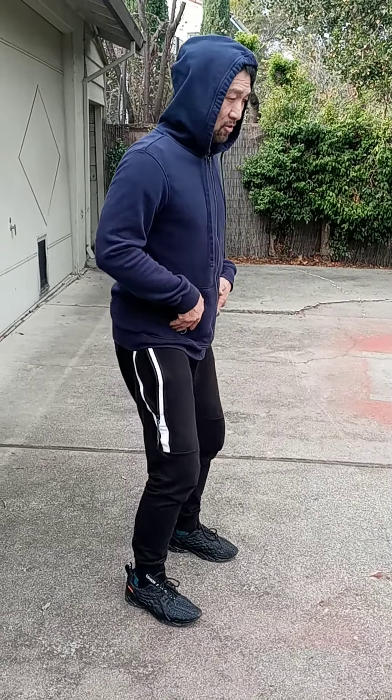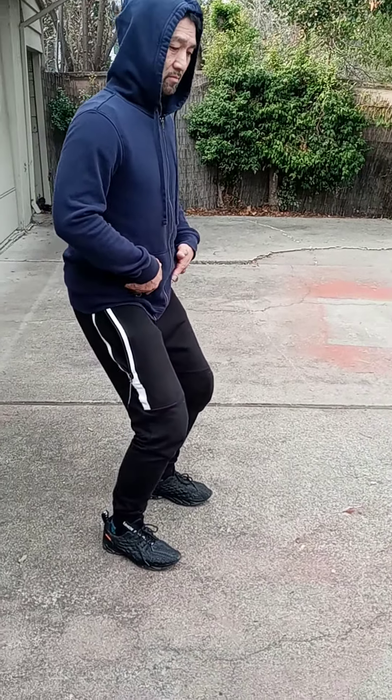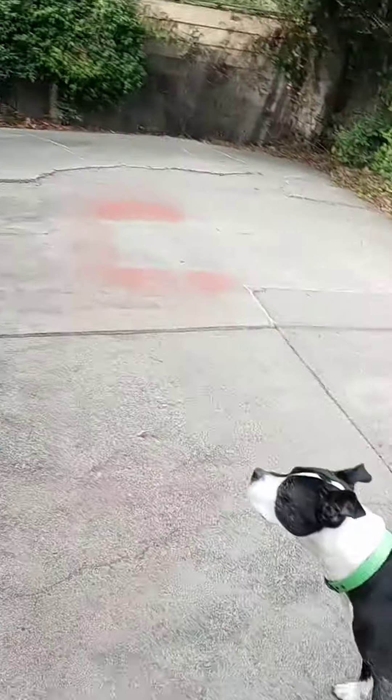Hip width, and bend your knees slightly. You have to make a bend here — not just here, here. You need this.